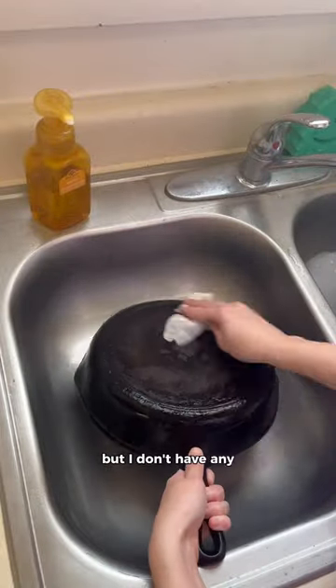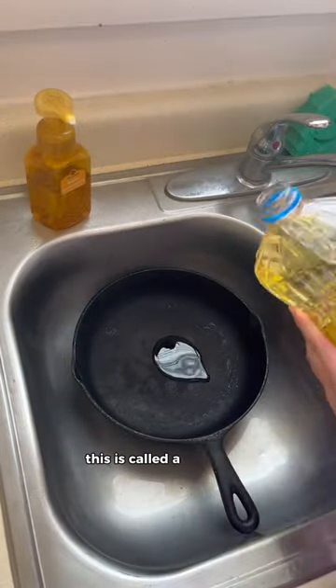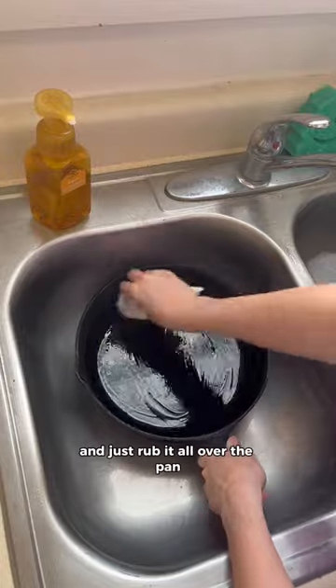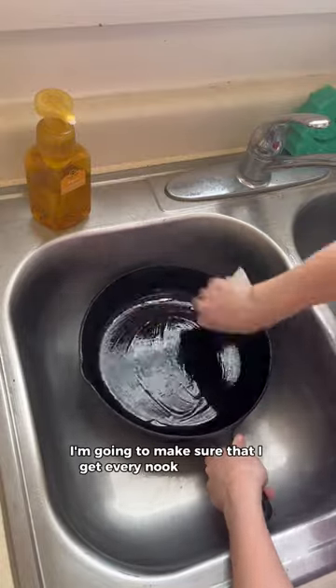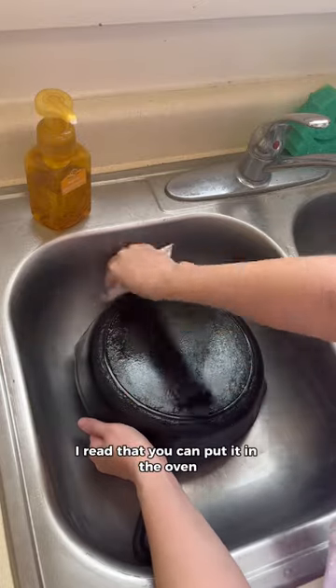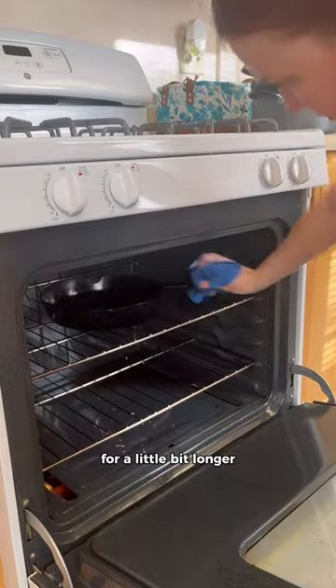I was told to season it with lard, but I don't have any, so I decided to use some vegetable oil that I had in the cabinet. And from what I gathered, this is called seasoning the iron skillet. I'm just going to put a heaping amount of that and just rub it all over the pan, making sure that I get every nook and cranny and even the back. And then once I'm done doing that, I read that you can put it in the oven at 400 degrees for an hour, although I did end up leaving it in there for a little bit longer than an hour.